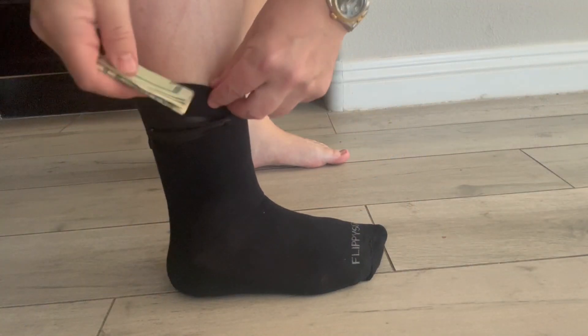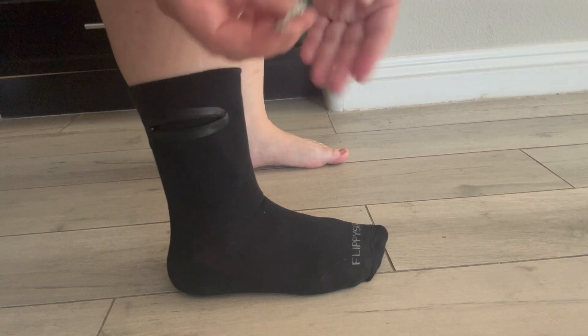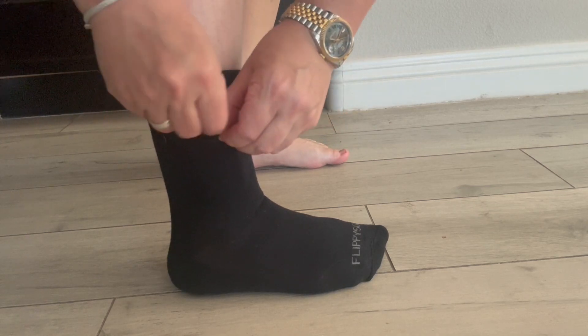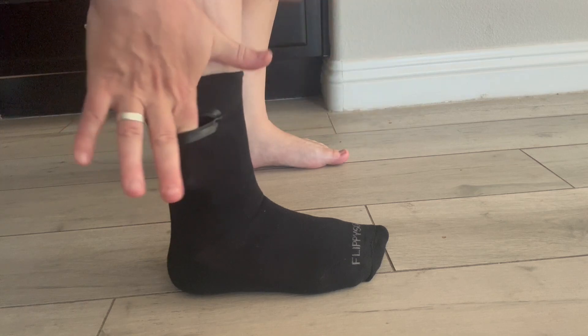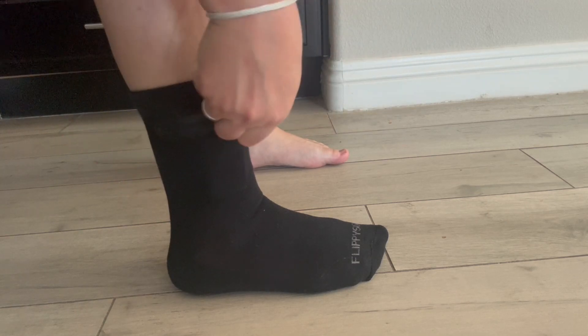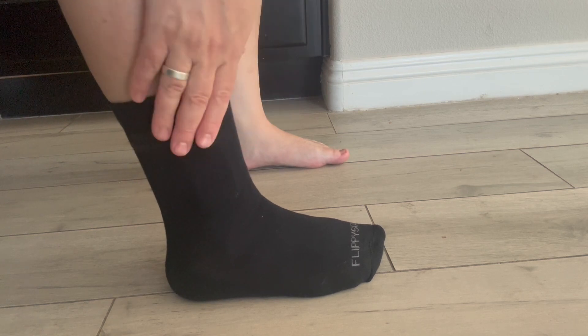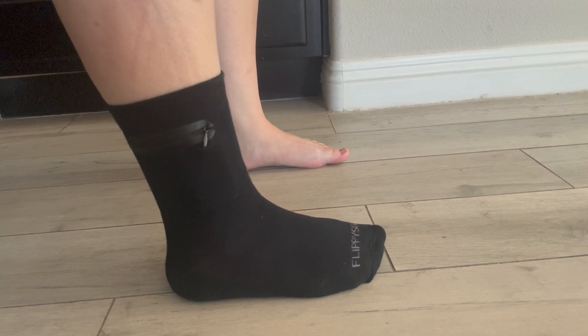So here it is on my foot. If we wanted to slide some cash in there and slide a couple of keys in there, it fits absolutely perfectly with room to spare. I'm going to zip this up and now it's not going anywhere. I very highly recommend these socks and I hope you enjoy them.